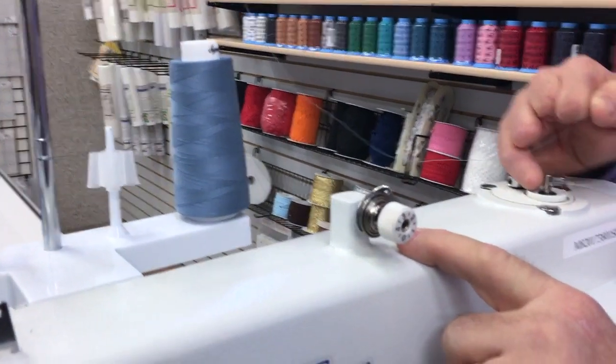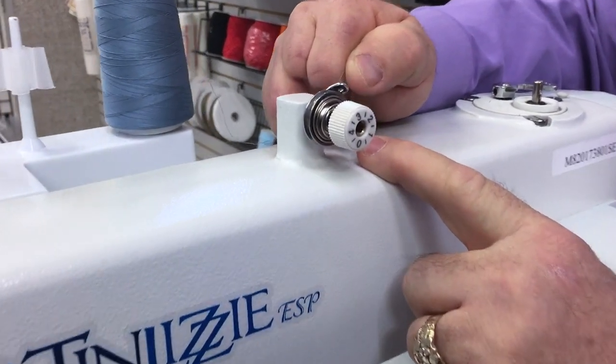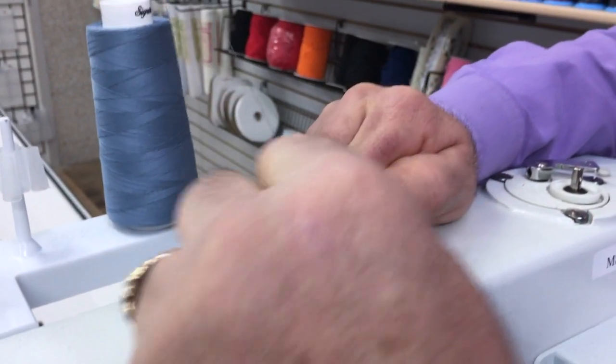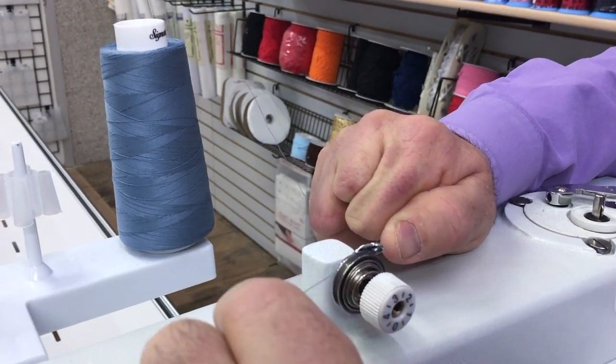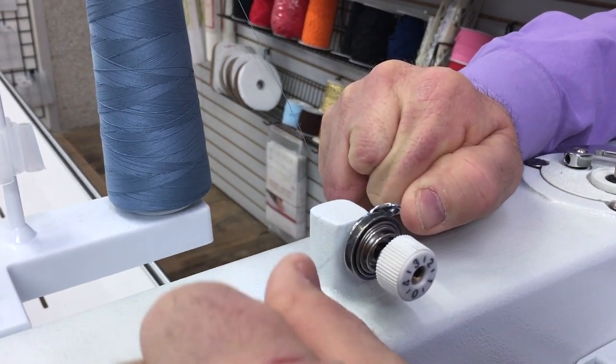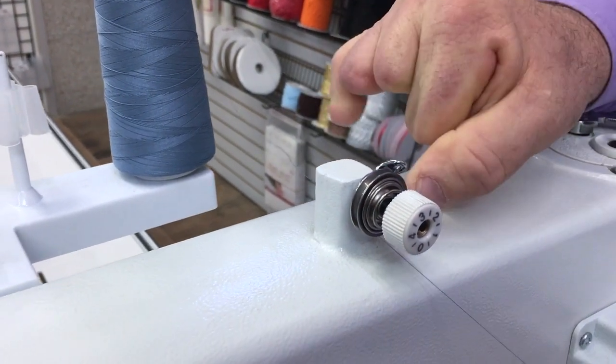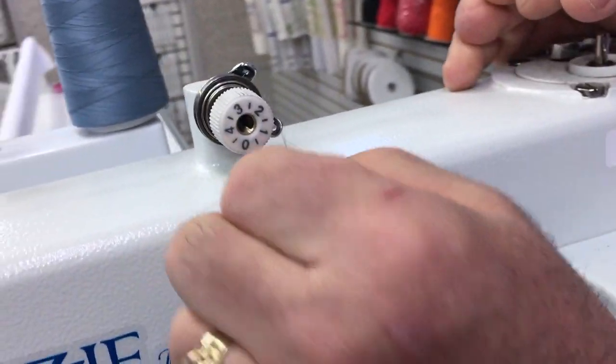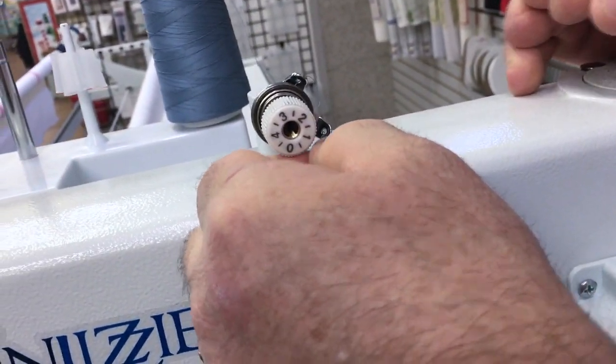Go into the thread guide on the bobbin winder — there's a hole at the beginning. Feed it from front to back, or back to front, and then go through the disk. The key is to click it down in there good — do you hear that? Then come out this hole on the bottom on the other side.